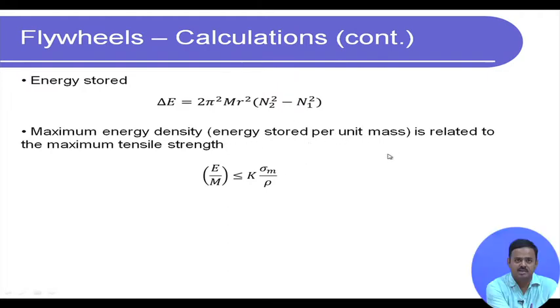The high tensile stresses resulting from high-speed rotation must be managed. We need to ensure that the stress generated is less than the maximum tensile strength the material can withstand. The maximum energy density — energy stored per unit mass — must satisfy: (Ek/m) ≤ k · σm/ρ, where k is a shape-dependent constant, σm is the maximum tensile strength, and ρ is the density of the material. This comes directly from solid mechanics and limits the maximum energy we can store.